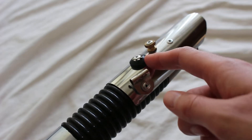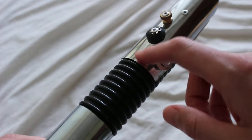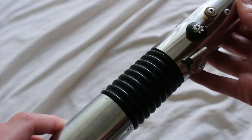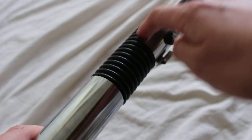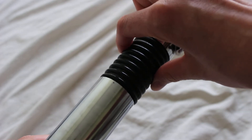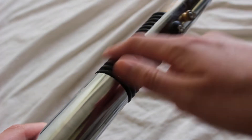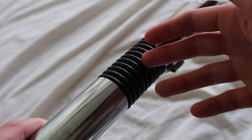We have a few greeblies here — just little random components. Not sure what this one is doing, but it kind of moves around and adds some character to the hilt. Moving down, we have this grip section here, which is pretty neat. It's definitely a plumbing aisle type of thing with sort of an accordion style to it.